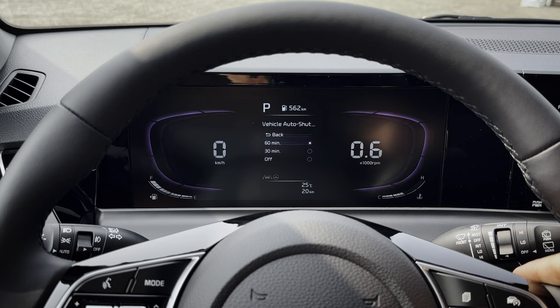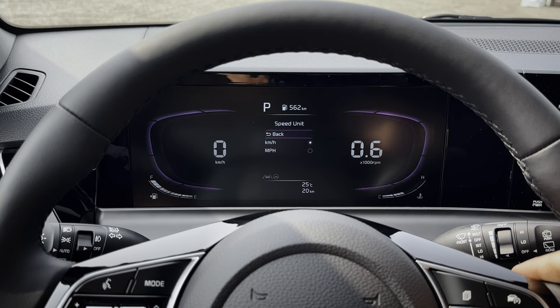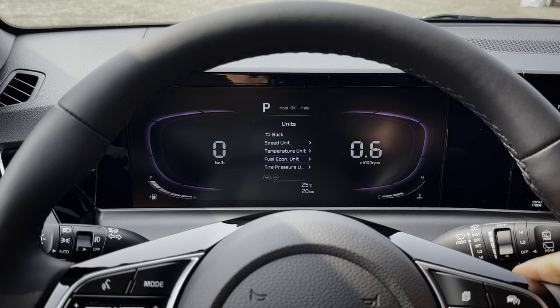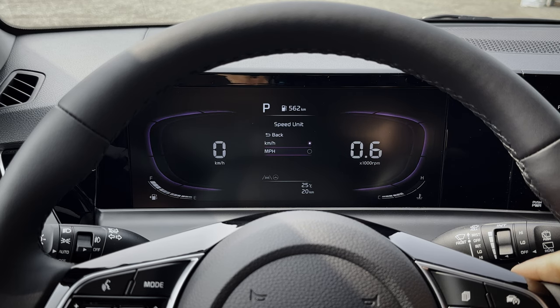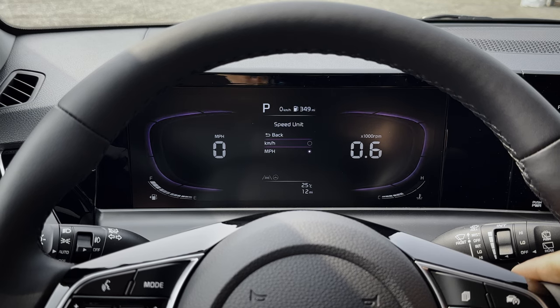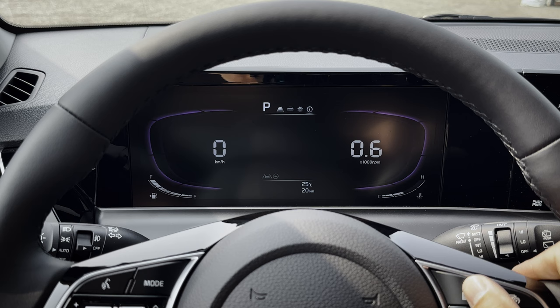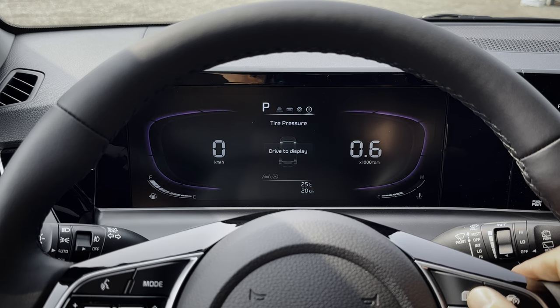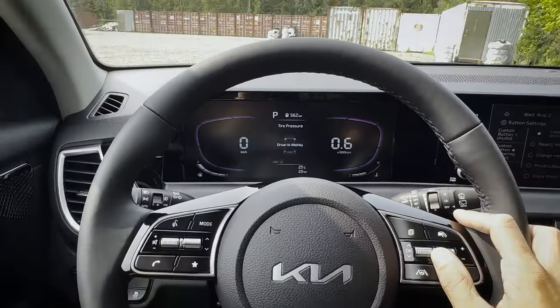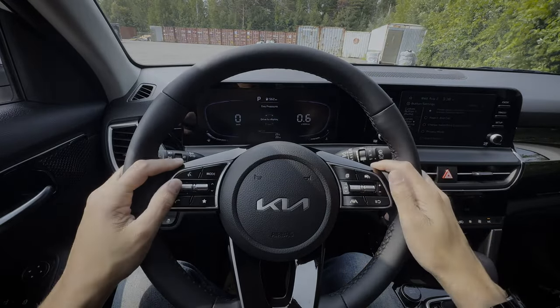You can also set whether the vehicle shuts down automatically after 60 minutes, 30 minutes, or never — useful if you're going to a drive-in. Units settings let you choose kilometers or miles per hour for speed, Celsius or Fahrenheit for temperature, and kilometers per liter or miles per gallon for economy. There's also a basic reset to bring things back to factory default, and tire information so you can see current tire data as you drive. That's everything you need to know about the steering wheel and cluster screen inside of the Kia Seltos.